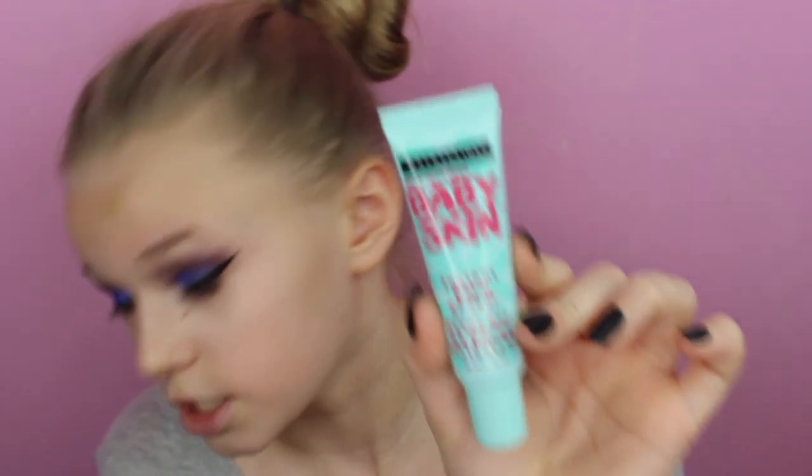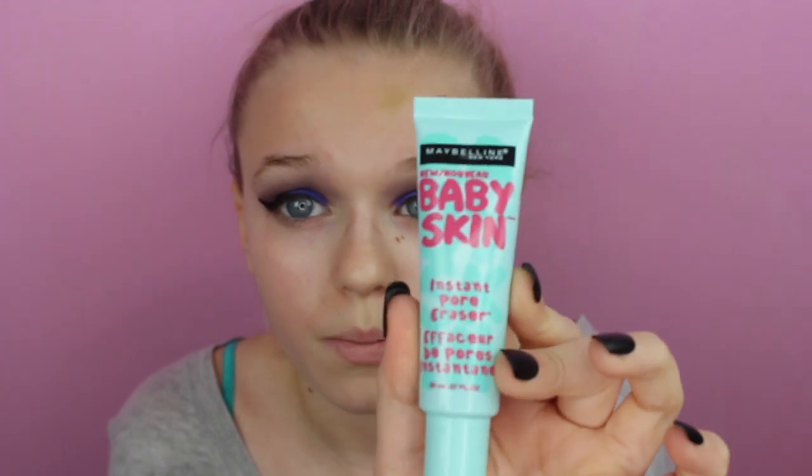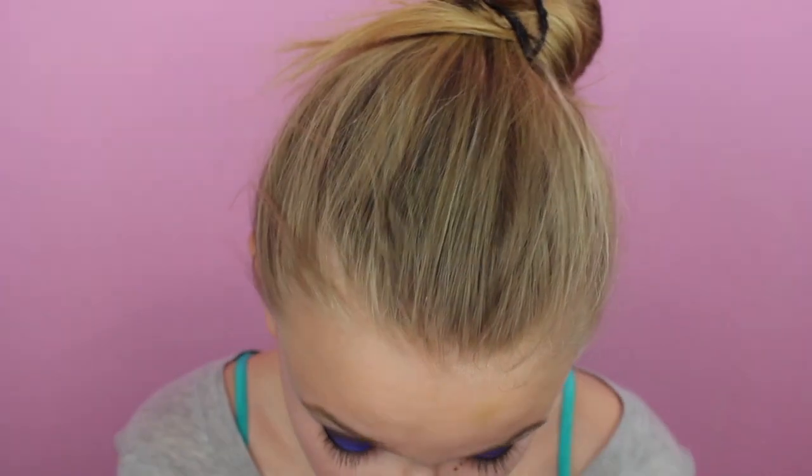I'm going to start off with primer and then do some color correcting on my forehead. I'm using the Maybelline Baby Skin Instant Pore Eraser primer. I really like this stuff — it works and it doesn't mess with my foundation.